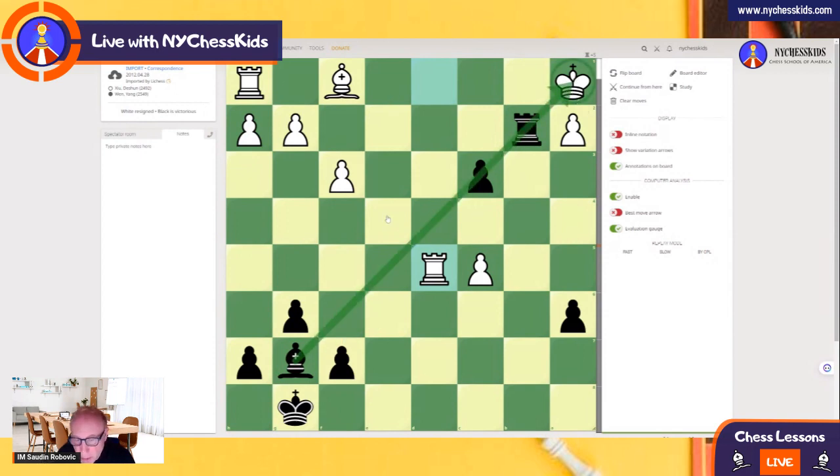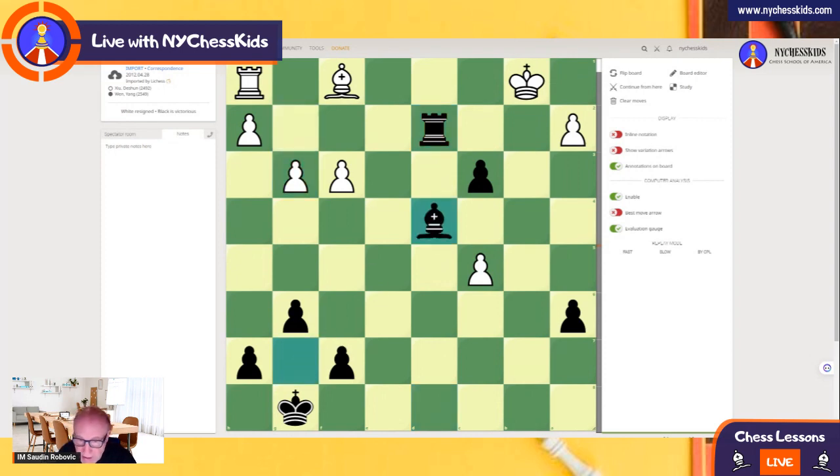White is a rook up, but after Rook b8, there are no good moves for White, because the next move is c2 check and c1 — or checkmate if you push the pawn — c2, c1. So there are no moves. White played Rook d8, and then after Rook d2, the king is surrounded. After Bishop d4, White resigned. Black is winning because this pawn is very dangerous.